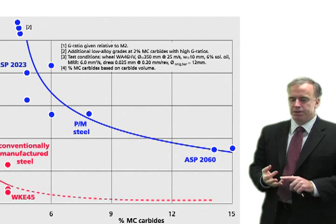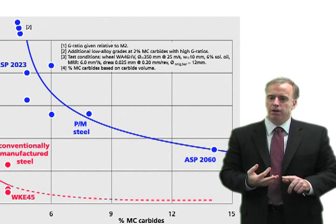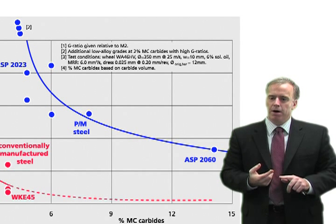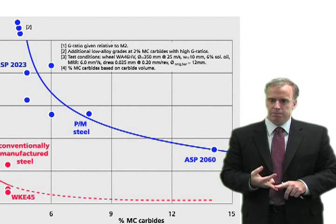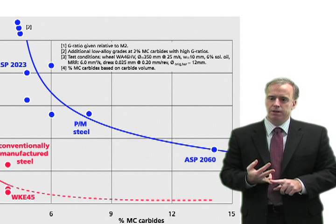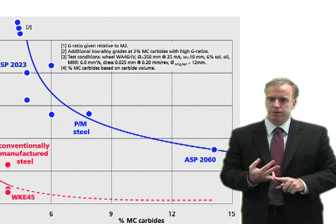Now you got a much better steel grade because it's much more highly alloyed — more vanadium carbides, better wear resistance. But because it has so many vanadium carbides, even if they're small, it still decreased the grindability of your powder steel grade.